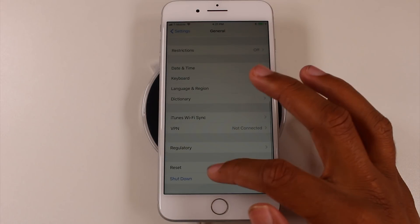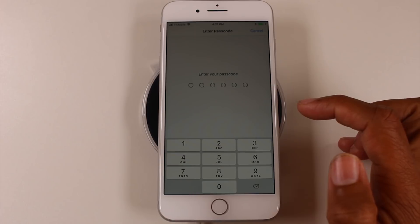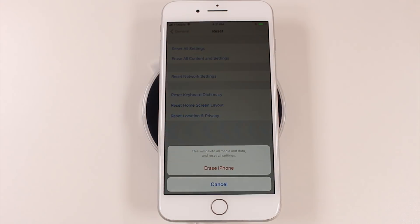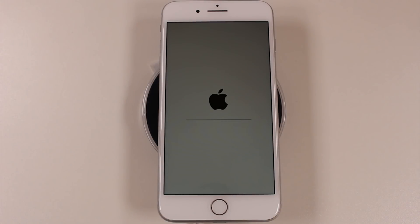Now go to General, then back to Reset, and go to Erase All Content and Settings. It'll ask you to put in your passcode. Then hit Erase iPhone, confirm Erase iPhone, and that's it — it's fully erased and resetting back to factory settings.